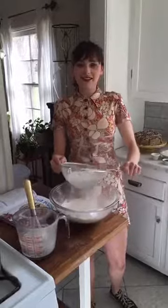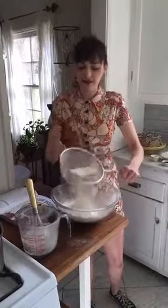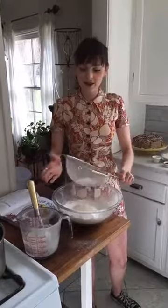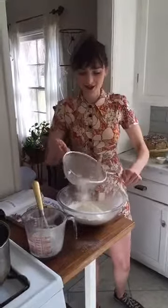So I'm just going to give this a good sift. I like to sift these ingredients because it makes the cake lighter, and also the baking soda clumps get all thin so you don't have clumps in your cake.